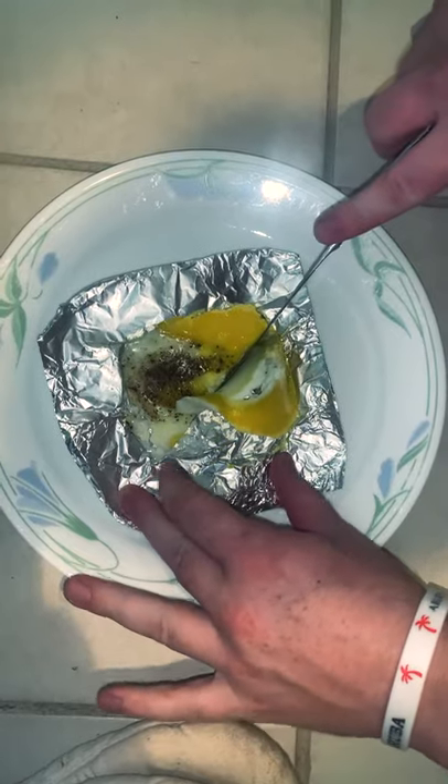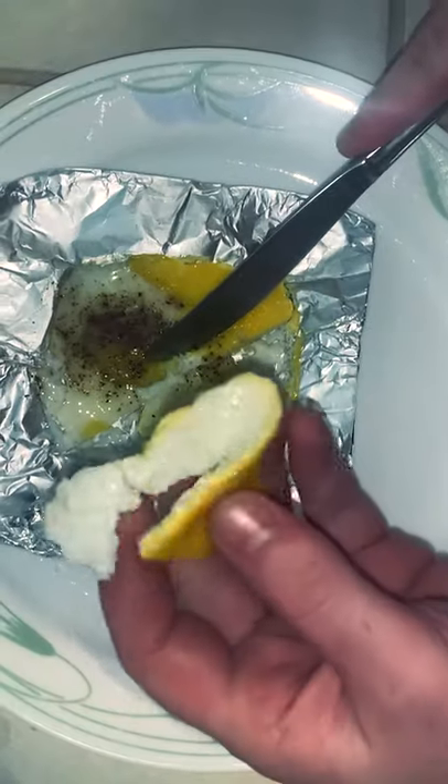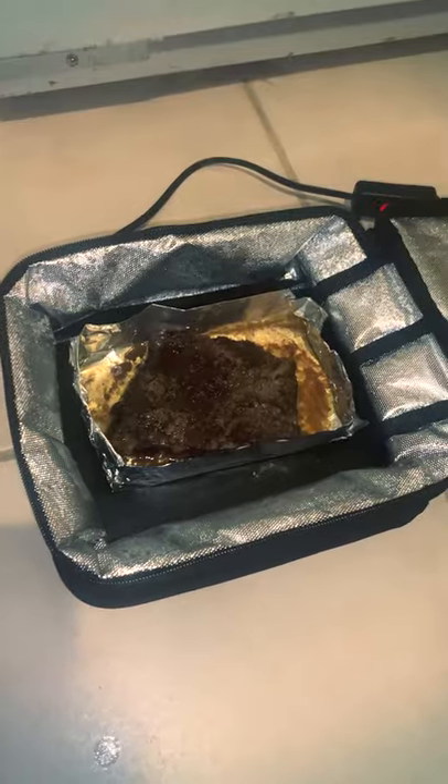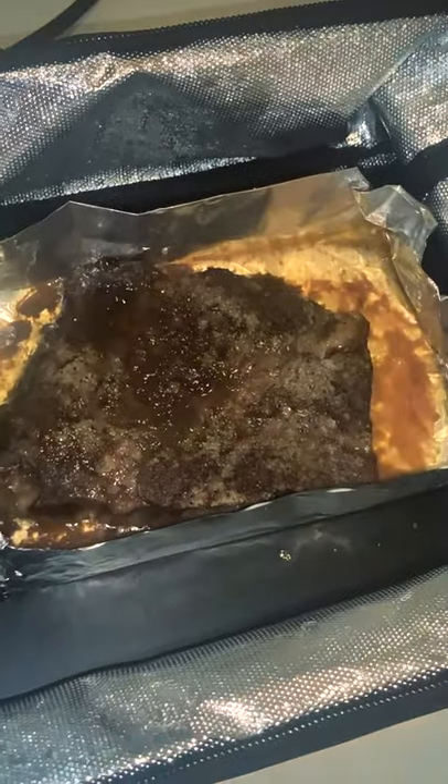Here's me cooking an egg — this did not work very well. Really rubbery. I mean it cooked it, but nothing too special. Definitely edible though. So I'm putting the steak in here — it cooked it really well.